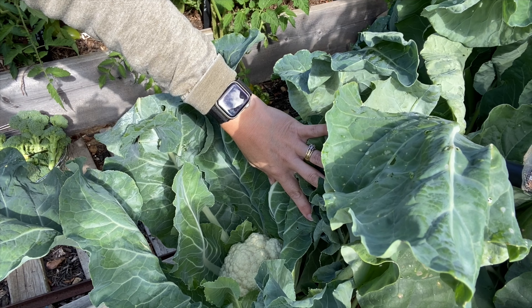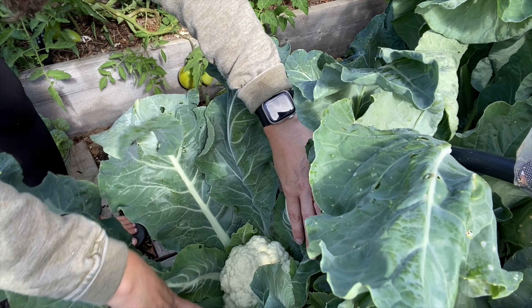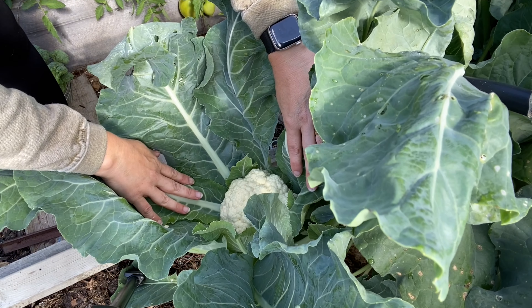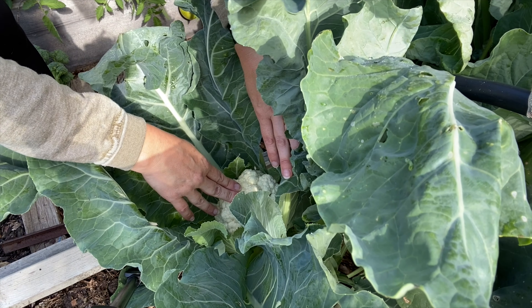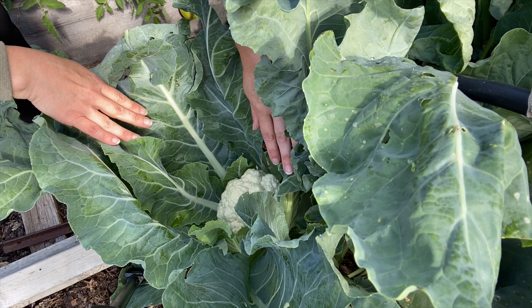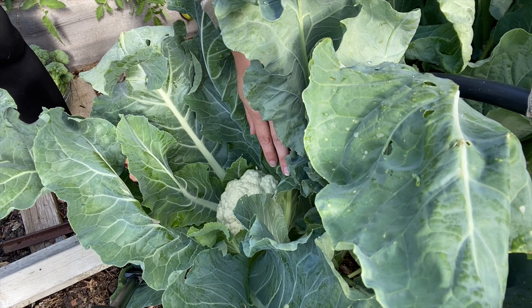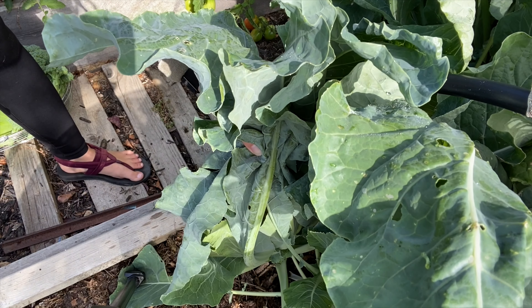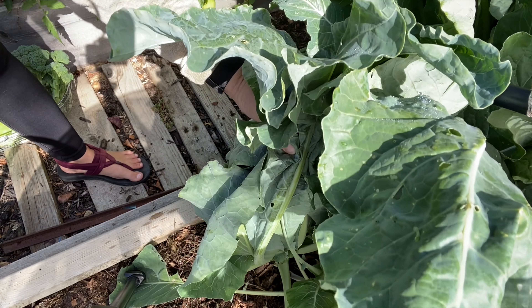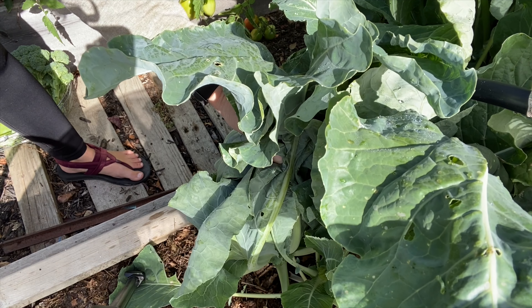What are you harvesting in your garden these days? Let me know in the comments down below. I was going to take this cauliflower because we're going to town, but I actually think it could wait another week. It's just slightly bigger than my fist, so I think it could go longer, and it's still super tight. I'm going to get a clip and pin the leaves closed, because this one doesn't seem to be wrapping as tight as the other one did — even though I think they're both Minuteman variety — and that should help keep it protected from the sun while I'm gone.